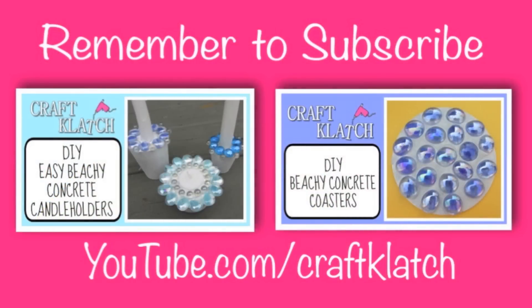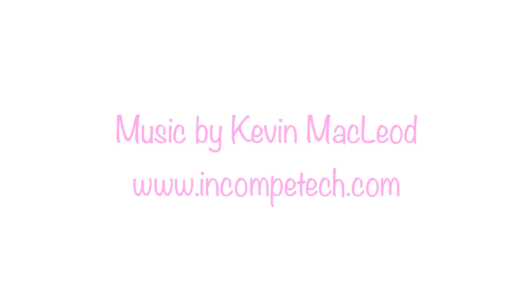Be sure to let me know what you think in the comments below. We'll see you next time. In the meantime, stay safe and happy crafting. Be sure to check out some of my other videos too. Bye bye.